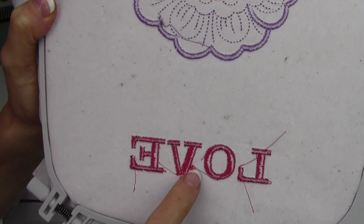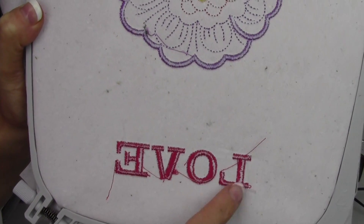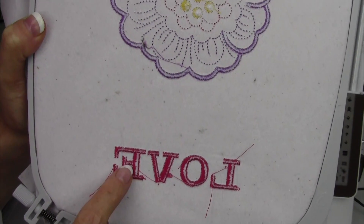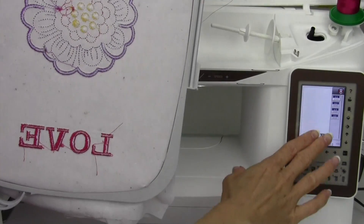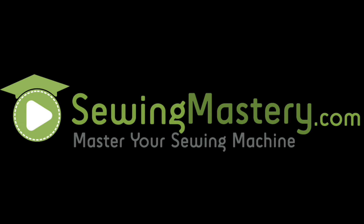One thing you may notice is sometimes you have all these extra threads — that's the thread cutter cutting between them, and sometimes that can look messy or they get stitched into each other. If that bothers you, and you'll notice it more on lowercase lettering, you can go in and turn off the thread cutter. Let's go to the back side and see what it looks like.